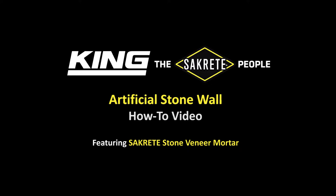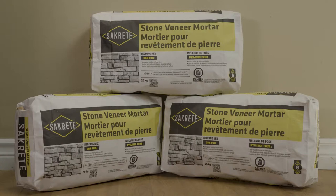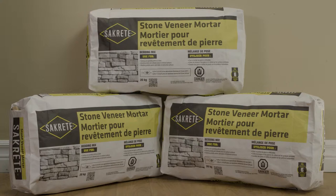King, the Sackrete people, bring you the Artificial Stonewall How-To Video featuring Sackrete Stone Veneer Mortar. Sackrete Stone Veneer Mortar is a gray pre-blended bedding mortar composed of cementitious material, polymer, masonry sand, and other carefully selected components.